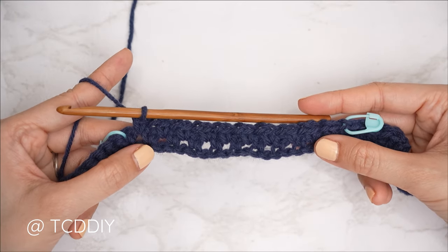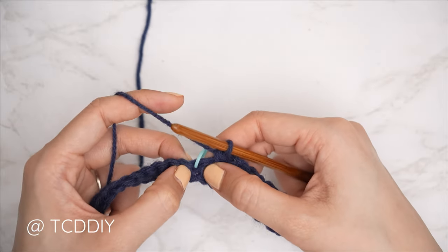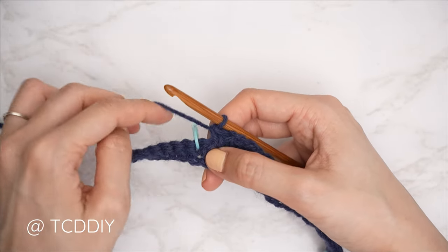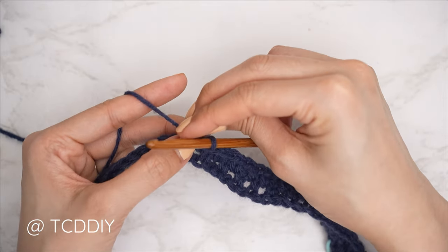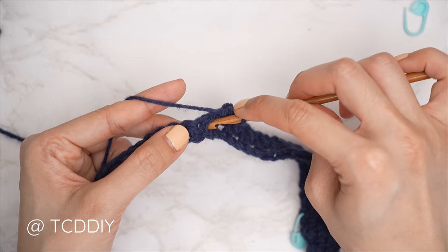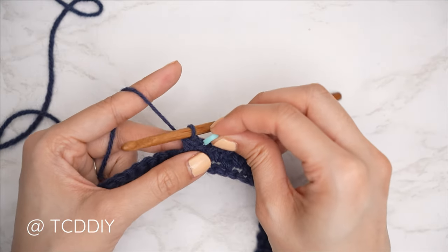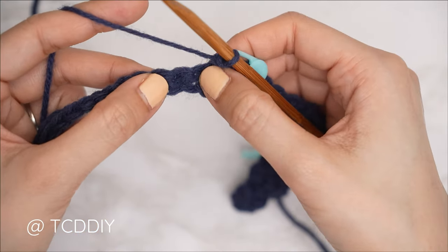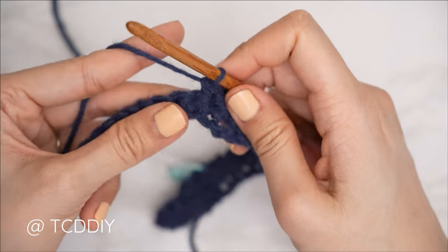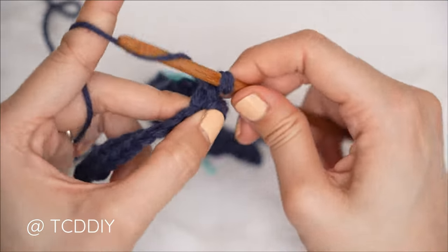We've made our way down with our moss stitch detail and are at our stitch marker stitch. Now we're going to work our front post single crochets for our bottom band. Find that first single crochet right underneath the stitch marker — bring your hook down underneath the body of that stitch, through the other side, and single crochet. Insert your stitch marker into the top of that stitch. Continue with front post single crochets: underneath the body, through the other side, and single crochet all the way to the end of the row.